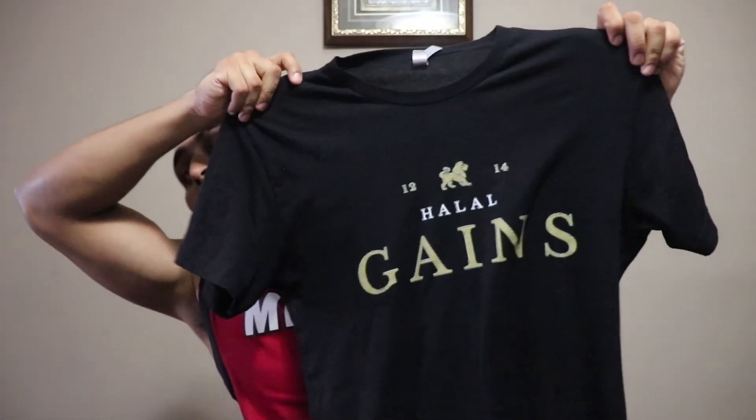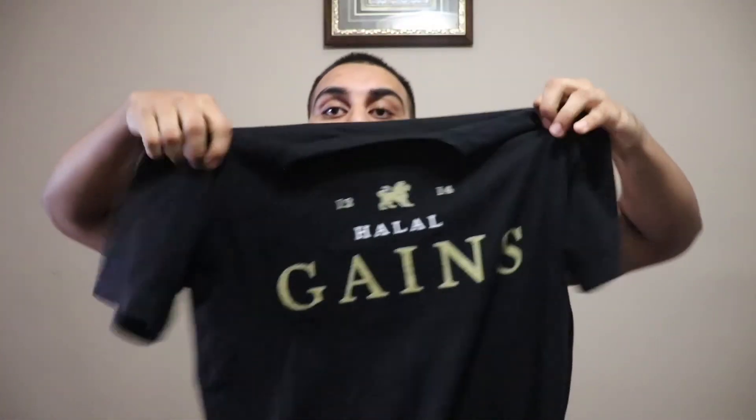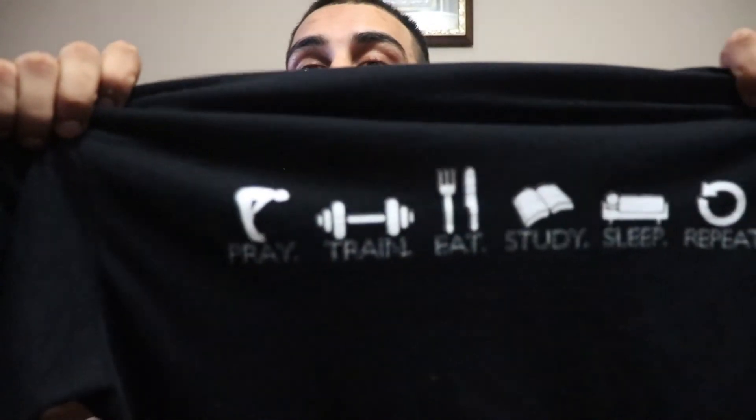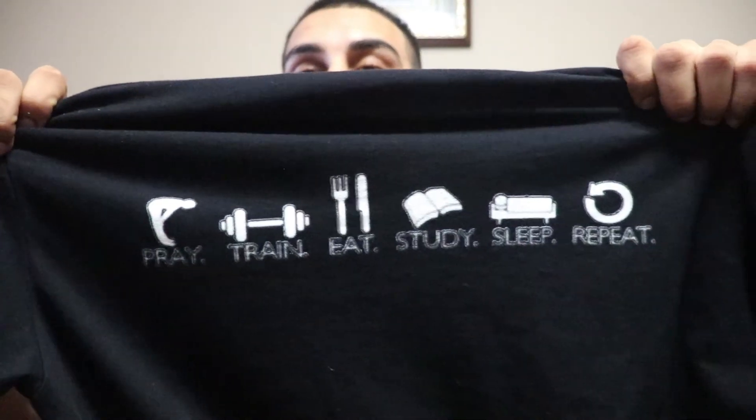By the way, I now have merch — it says 'Halal Gains' and on the back it says 'Pray, Train, Eat, Study, Sleep, Repeat.' Especially for my Muslim followers — the link is in the description below. Check it out — they have different sizes and colors.